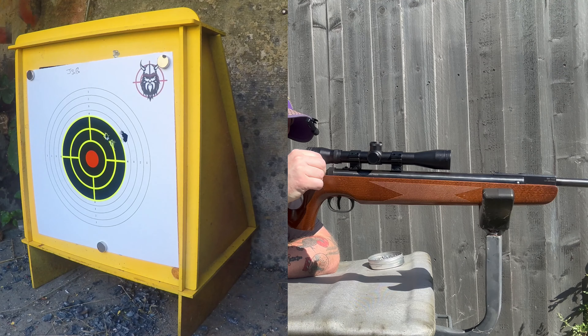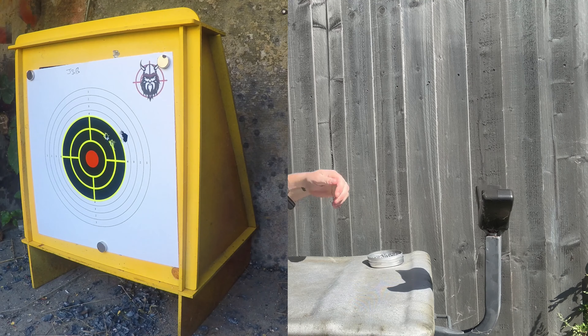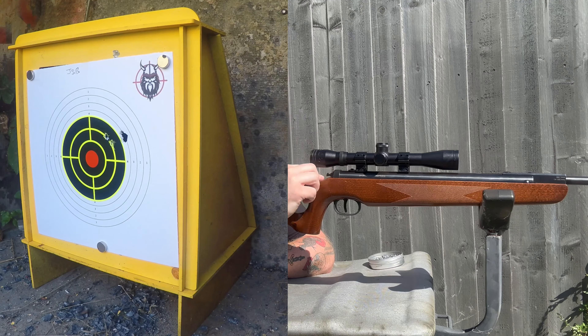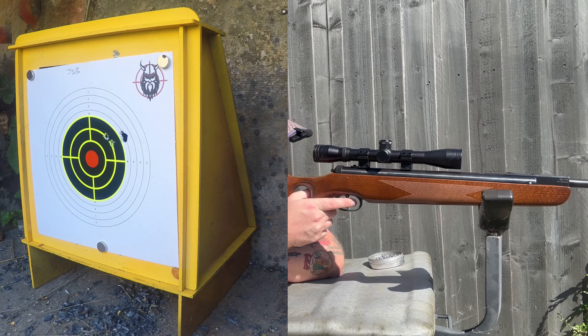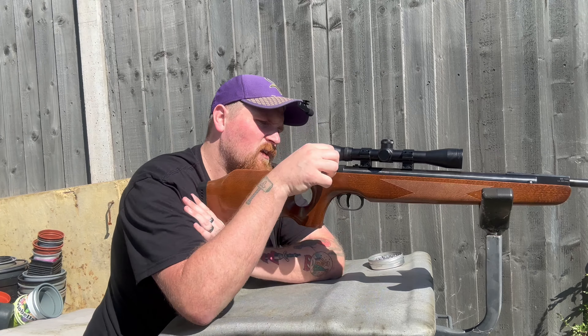What I am noticing though is the safety moves a little bit, which isn't good. Let's do the final shot and we'll see if you can see it. I am noticing this safety — it does move. Can you see that? If I'm using this hand — a little bit of wiggle there. Let's get this final shot of JSBs off. That's the JSBs done.